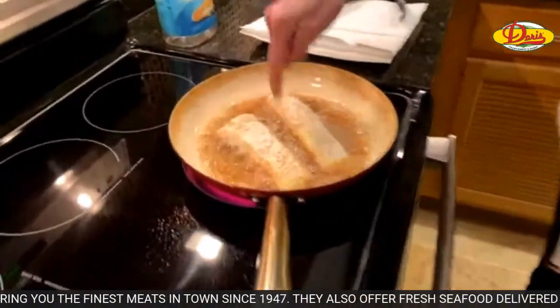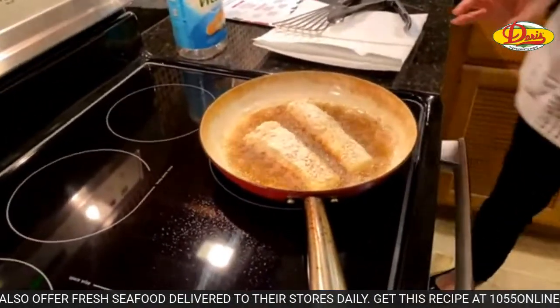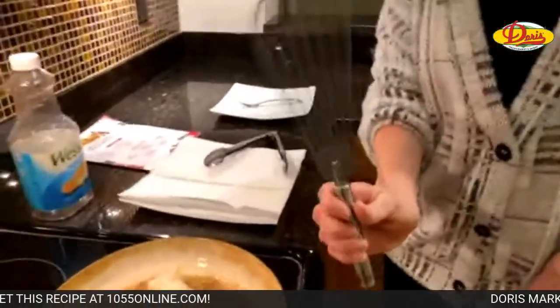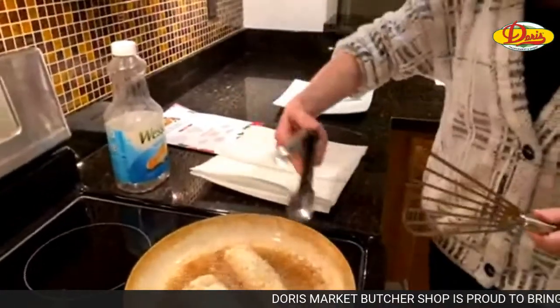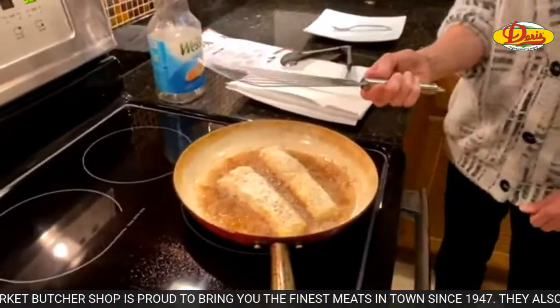See how this is starting to get golden around there? That's what you want. Once it's done we're going to flip it, and we're going to drain it on a paper towel. When you're making fish like this, a good fish spatula is priceless. If you try to flip it with a regular spatula you're going to break it, you're going to tear off some of the breading.